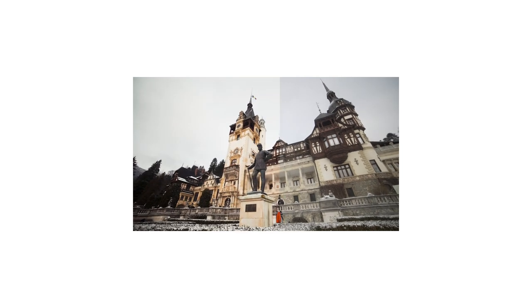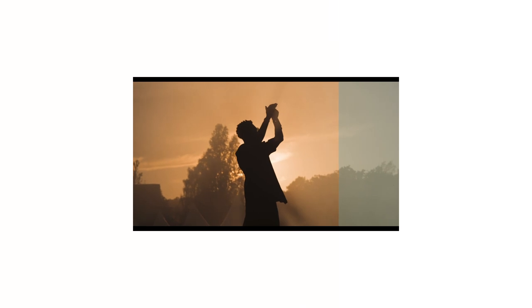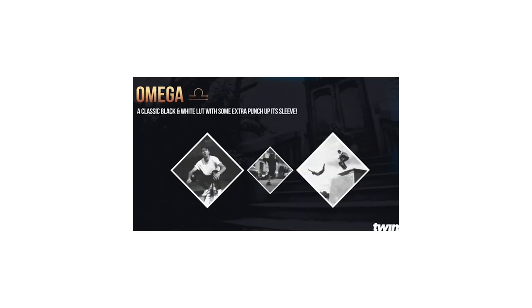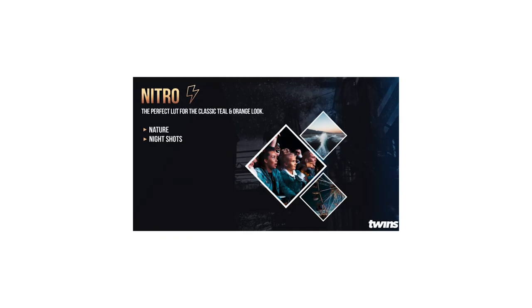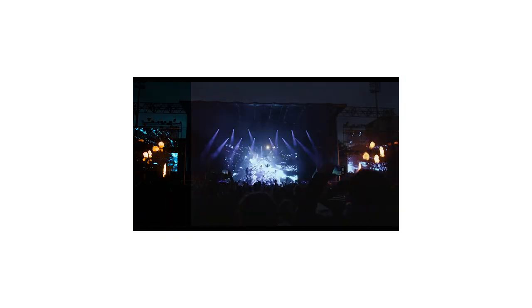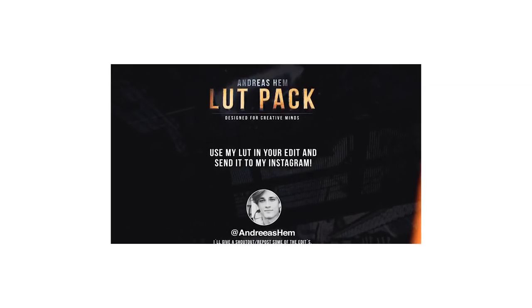The third LUT is Mandarin — it's perfect for flares and sunset shots, the perfect LUT for sunny shots with lots of flares. Another LUT is Omega — it's a classic black and white LUT with some extra punch. Last but not least, my favorite: Nitro — it's basically for nature and night shots and it's the perfect teal and orange look. He also says use his LUT, send it to him, and he might feature you.